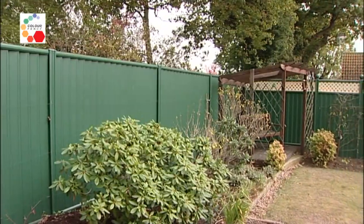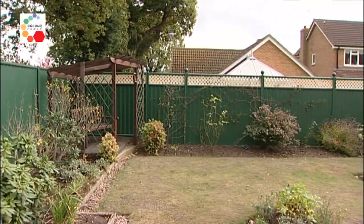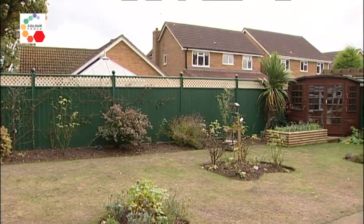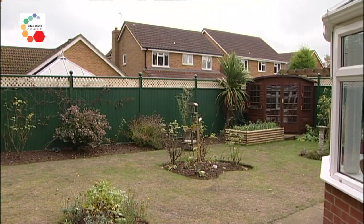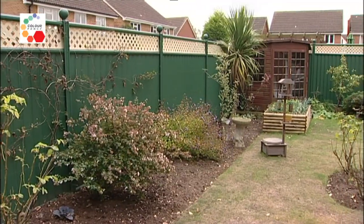When Charles came round and talked about it, he gave us quite a lot of information about height, colour, and type. He also told us about other installations that he had done in this area, so we were able to go round and have a look. We then contacted Charles again and he gave us a quote as to how much it was going to cost.